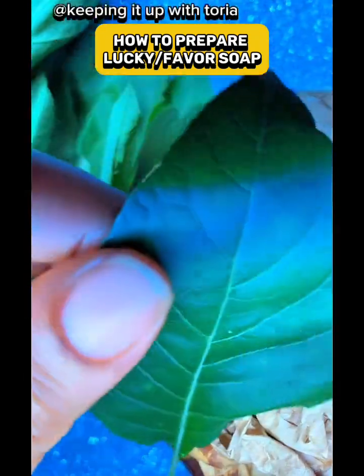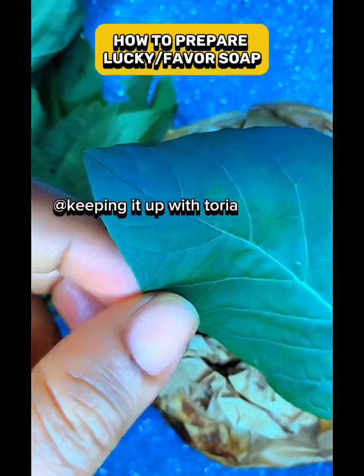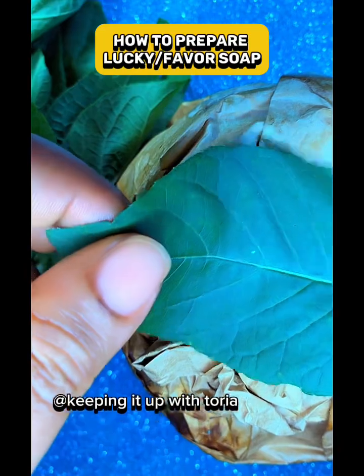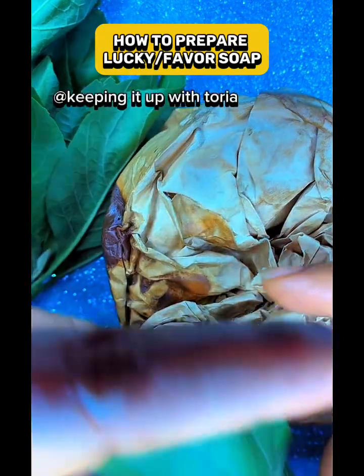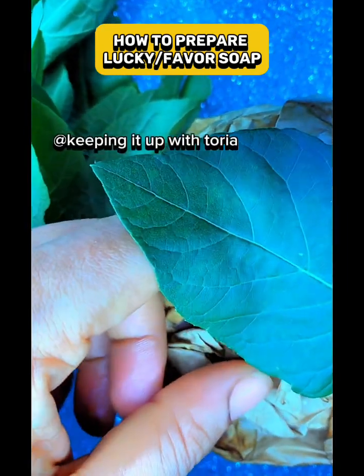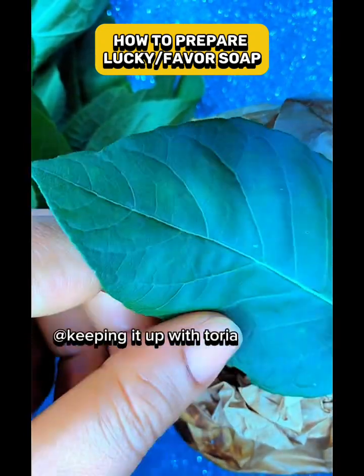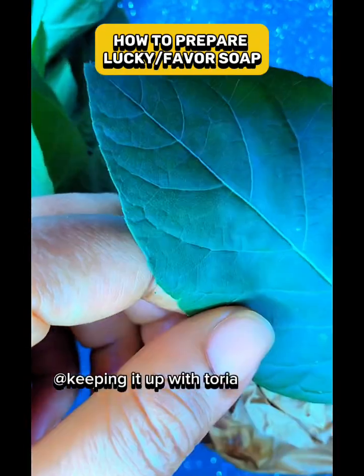To recap: get enough bitter leaf — don't get ones with holes on the body. Pound it, sieve out the juice without adding extra water, then mix with any soap of your choice. Put it in a white container and keep it for three days. During those three days keep yourself holy, then on the fourth day start using it with a local sponge.